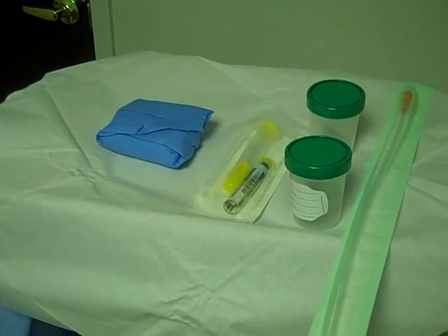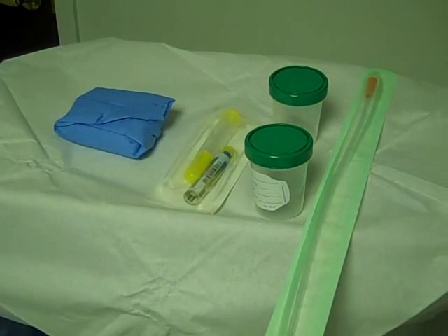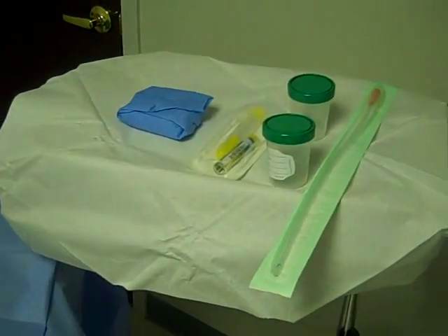Obviously this drape does not need to be sterile, but everything that gets opened sterilely goes onto this sterile field. Alright, thanks.